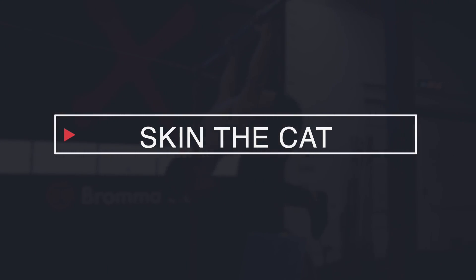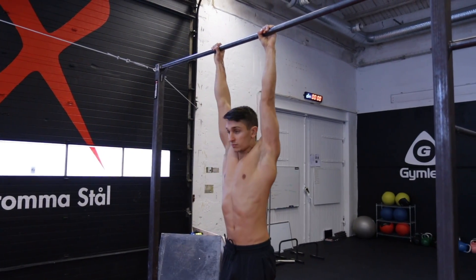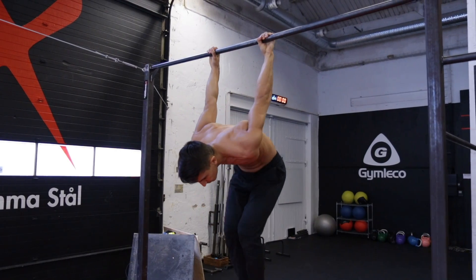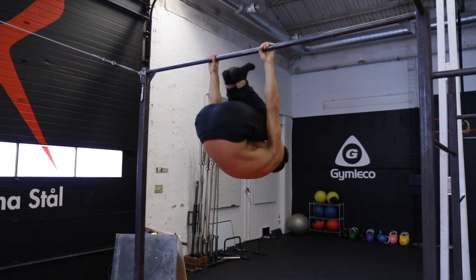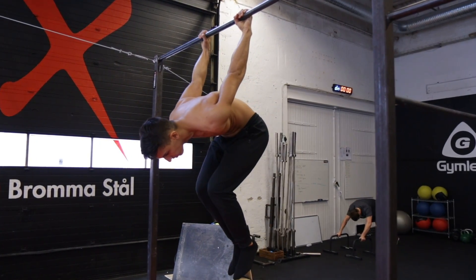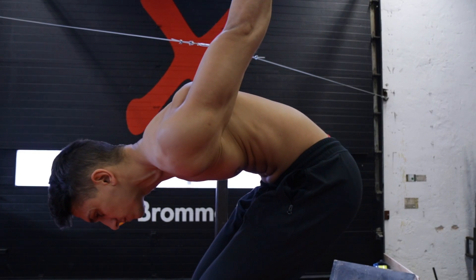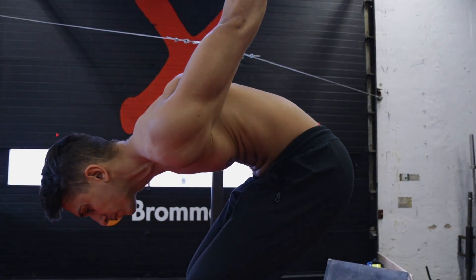The first thing you need to be able to do is skin the cat. That's because the move requires a small amount of mobility and if you are able to do this you are closer to accomplishing the move. The other thing is that you should be able to hang in almost a tucked back lever, more in a relaxed position rather than one where you are tensioning all of your muscles.